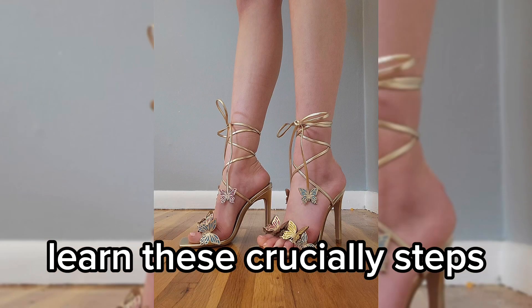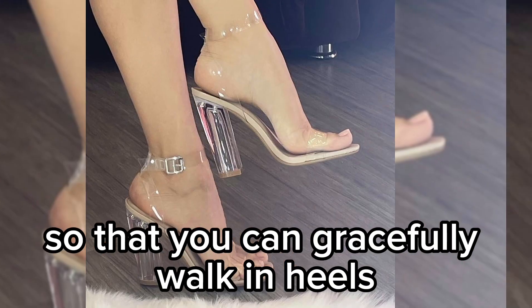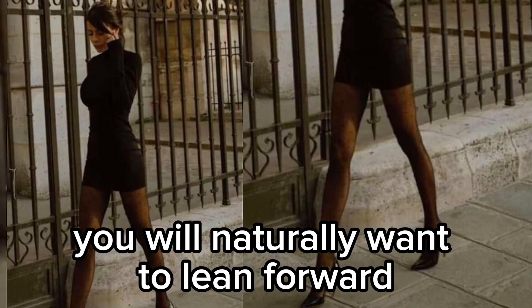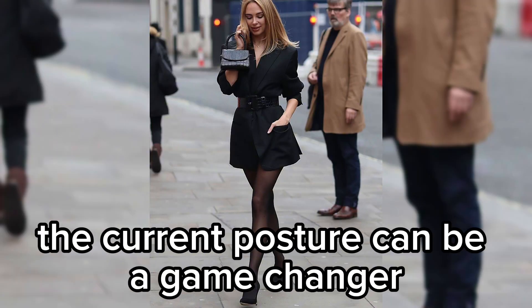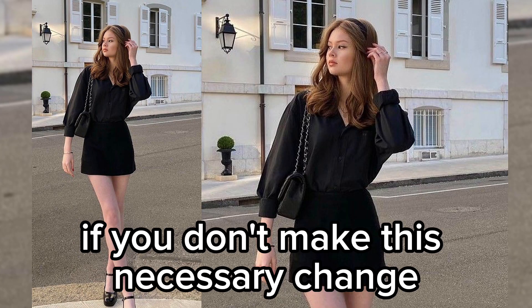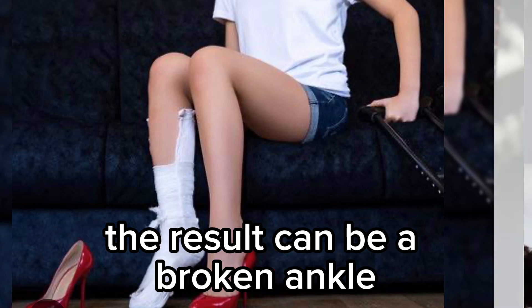How to walk in heels — learn these crucial steps so that you can gracefully walk in heels. Keep your head up. Heels offset your balance; you will naturally want to lean forward, but to balance out your heels, lean back. The correct posture can be a game changer. Lean back and lift your head up. If you don't make this necessary change, the result can be a broken ankle.